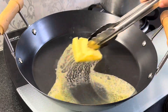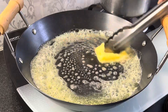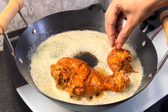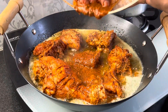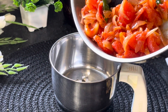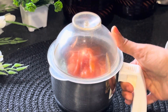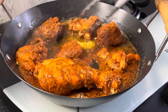Now we will add 3 tablespoon butter. After melting it, we will shallow fry the chicken on medium high heat.